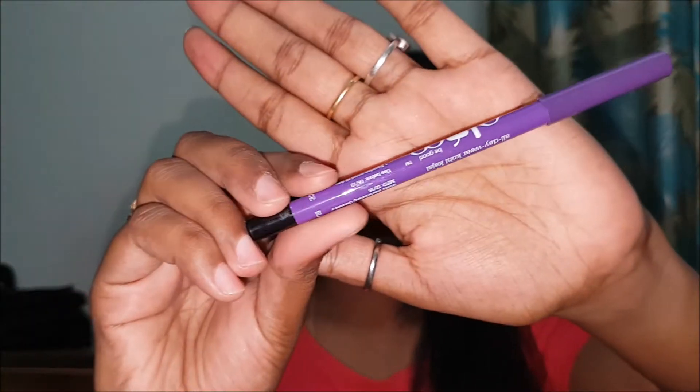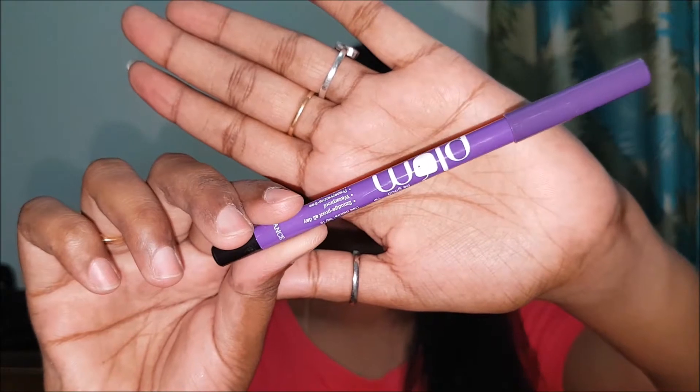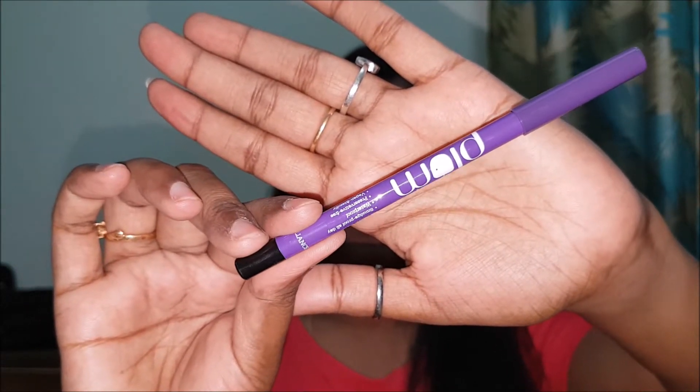I am using Plum Nature Studio kajal. I also like Faces Magnetized kajal. You can use any kajal you have.